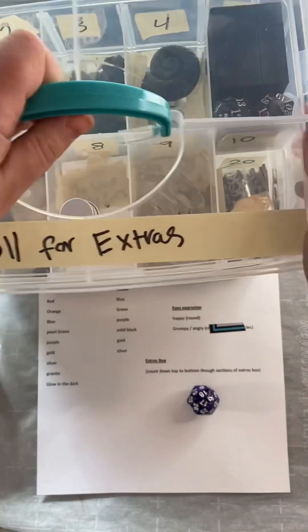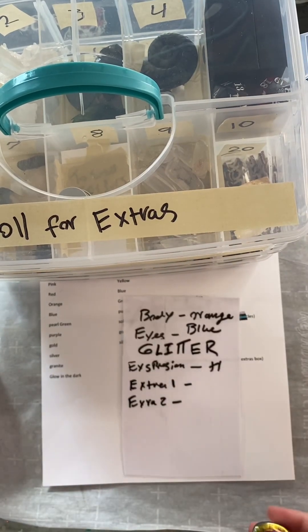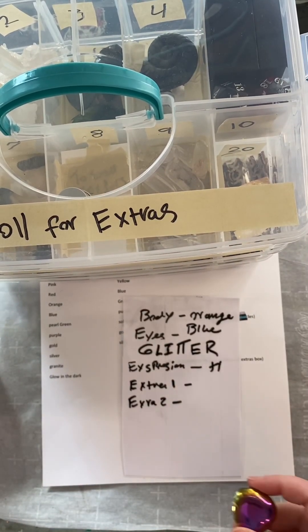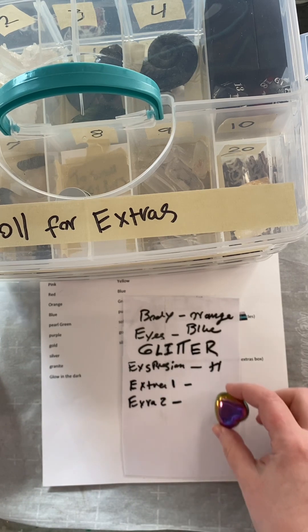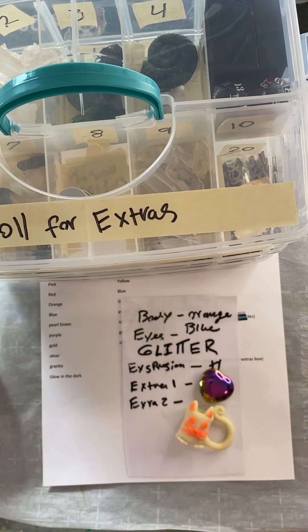Alright. We have an orange octopus with blue eyes! Extra glitter! Happy expression! We've got a shiny heart and a glow-in-the-dark kitty-cat coffee-cup. Let's get started!